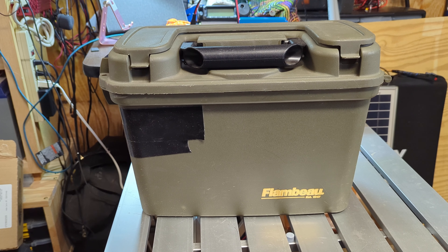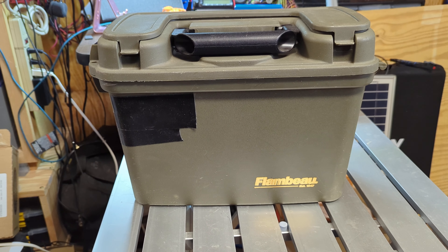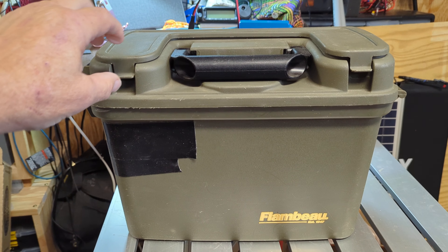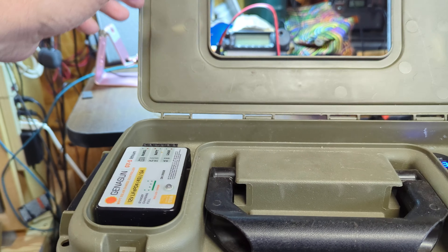Well, hello everybody — November Echo 7 Tango Sierra. I finished my 50 amp power box for remote work and field day and all that, and I had some leftover stuff. I have this old case that I haven't used for a long time — it was a project case — and I just threw some stuff together here.